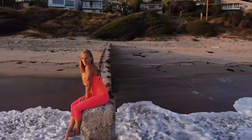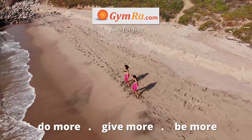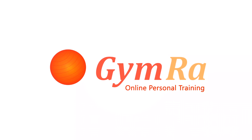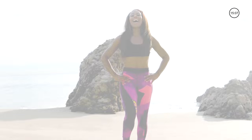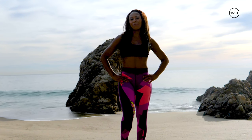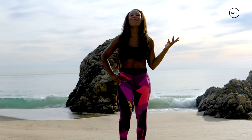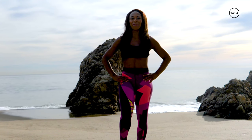Hi, my name is Nicole Steen and welcome to Gymra. We are going to do a total body workout where we do eight moves for eight reps and get you out of here in less than 15 minutes. How awesome is that? Let's go ahead and get started with the warm up.